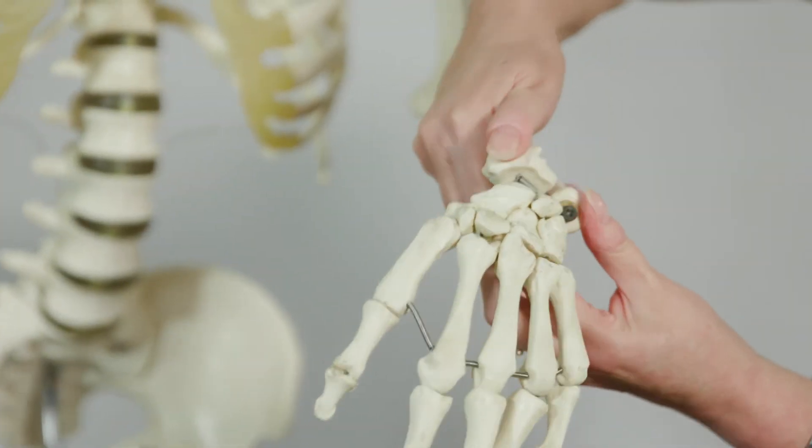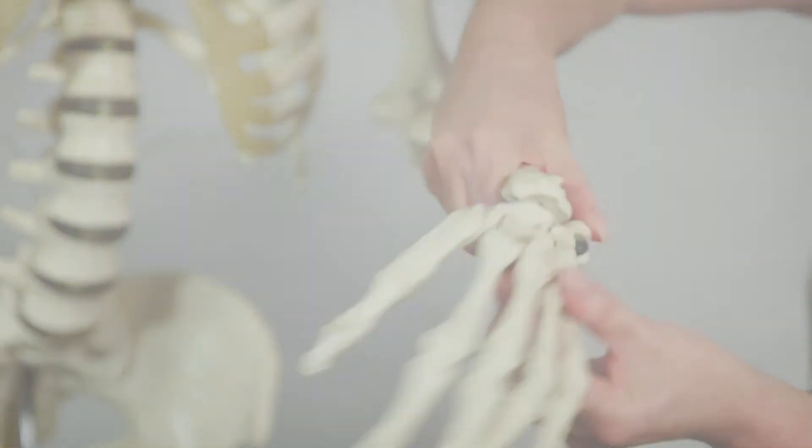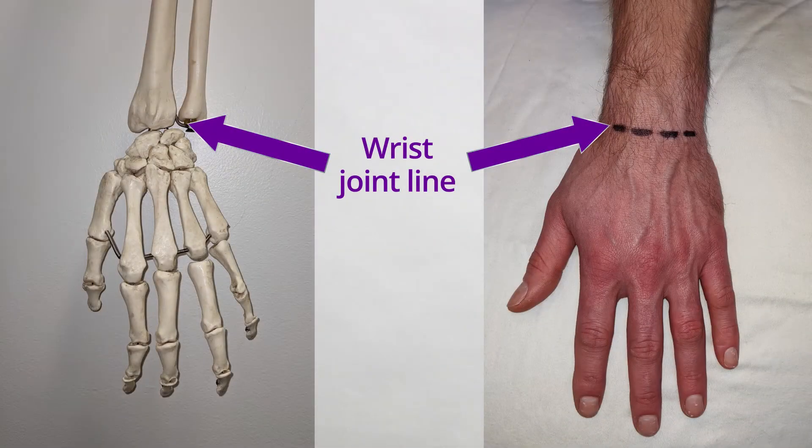Looking at the wrist joint, you can see the two bones and where they meet the small bones of the wrist. Where the wrist bends is where the joint line is.